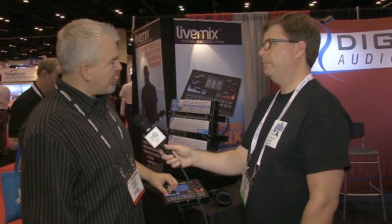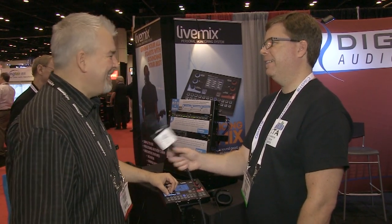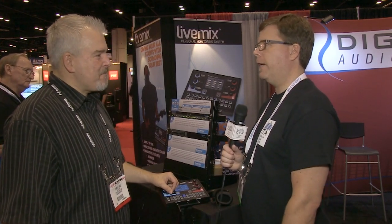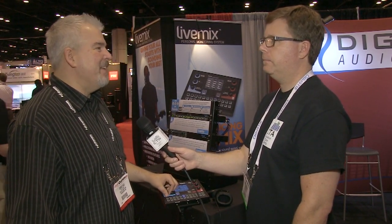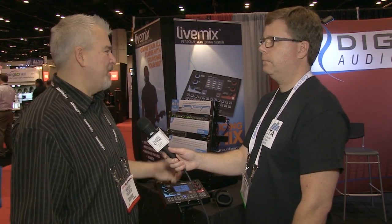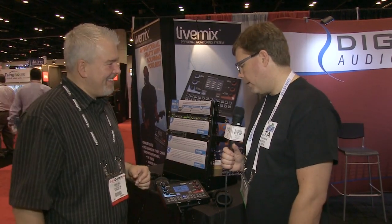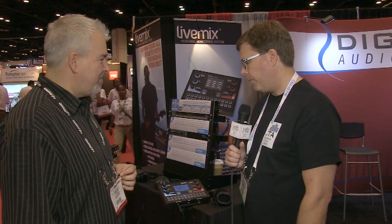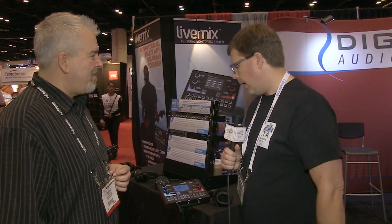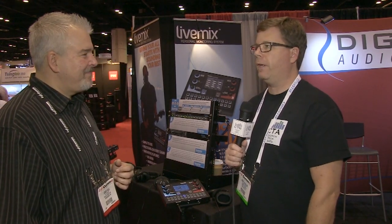The LiveMix isn't shipping yet — availability is expected in September or October (third or fourth quarter). More information is at digitalaudio.com. They're also on Facebook and Twitter. The interviewer wraps up, highlighting the wireless mix-return feature and recommending the LiveMix for anyone looking for a 24-channel in-ear system at a great price.